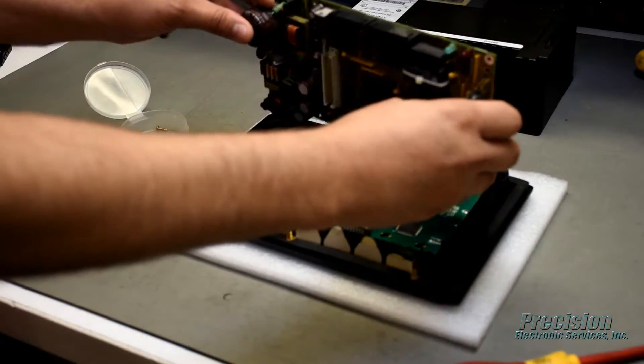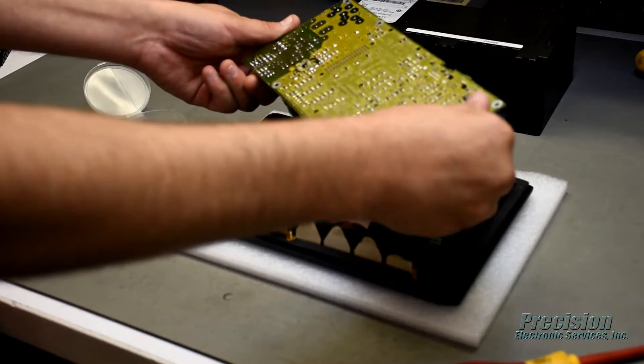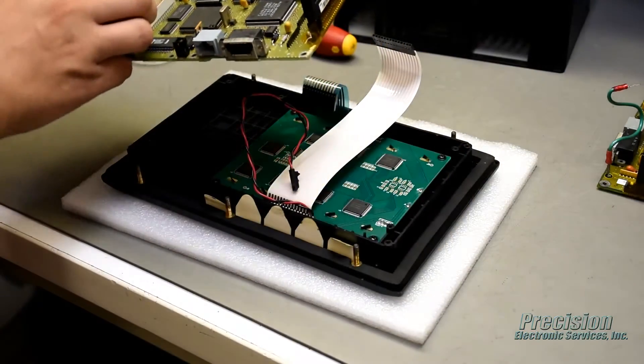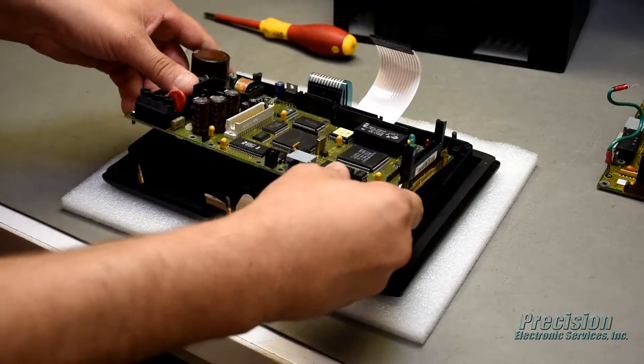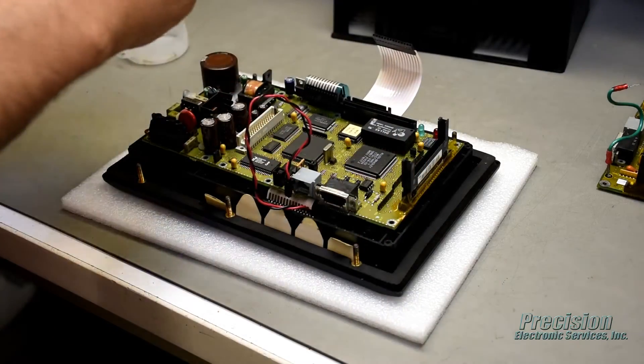During the repair process the unit will be disassembled, cleaned, and inspected by a technician. All components that are found to be defective, damaged, or out of tolerance will be replaced. The display, backlight, and all operator input devices such as keypads and touchscreens will also be tested and replaced as necessary.